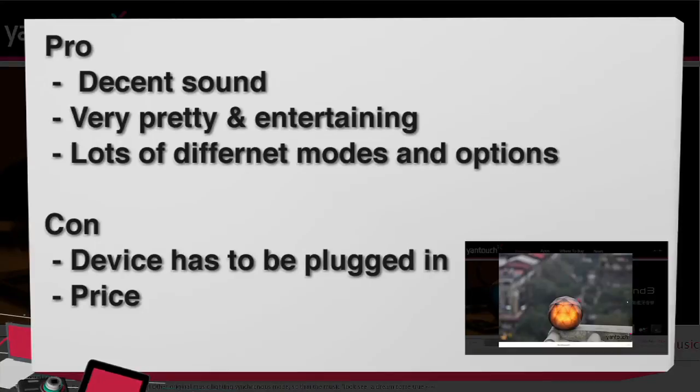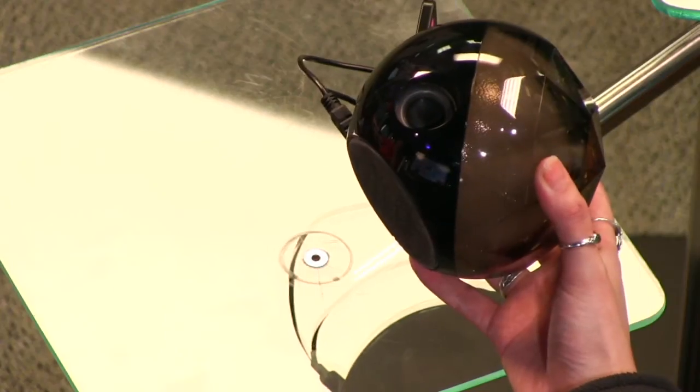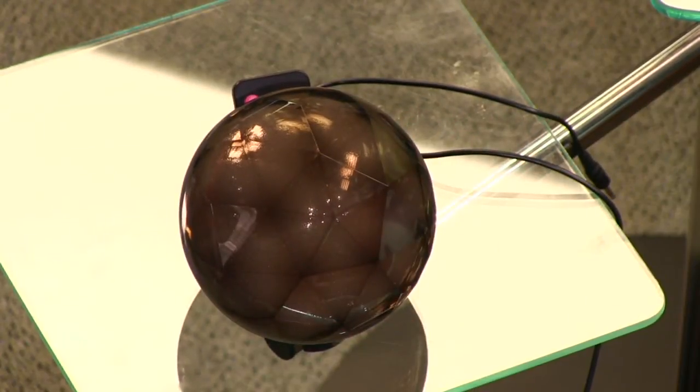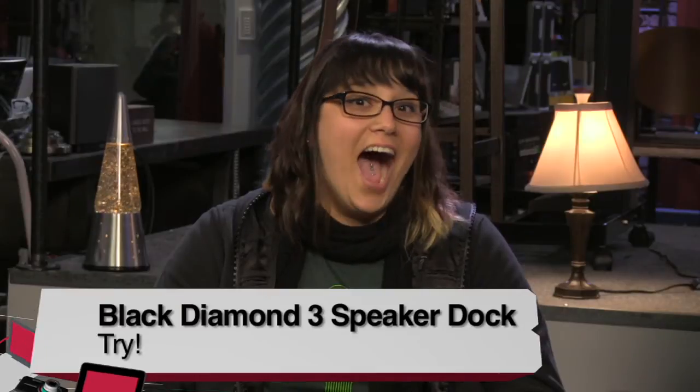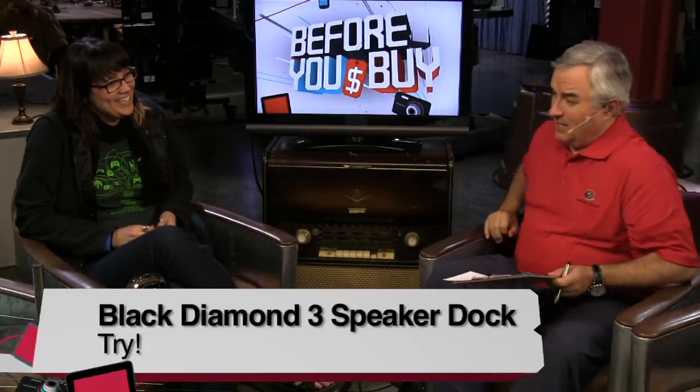Not for that price. That's the big con — the price. And also that it has to be plugged in; it's not portable. So for $120, it has to be plugged in and it has these little certain niches. If you have those niches, I say try it. I say don't buy it — don't even give it a try. That's a don't buy. People here are way too nice. It's a don't buy.